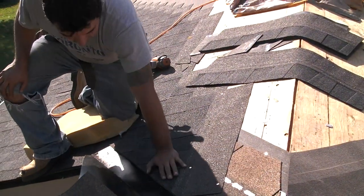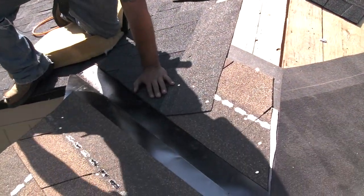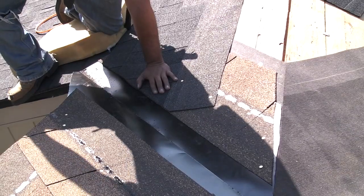That's the proper way of actually shingling in the valley in order to avoid any leaks.